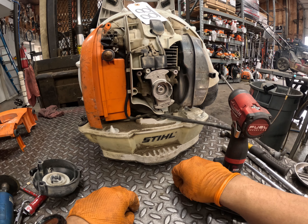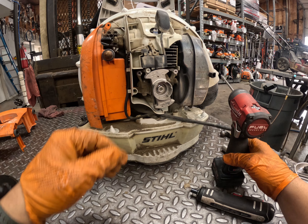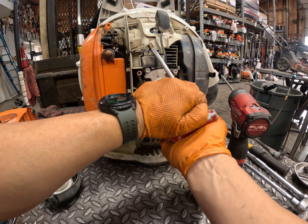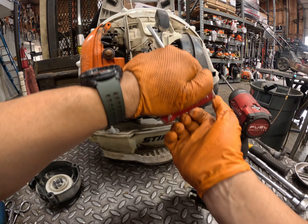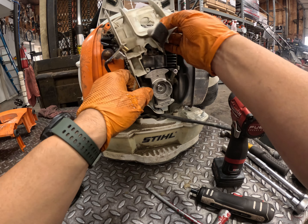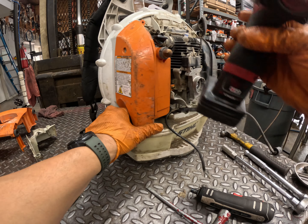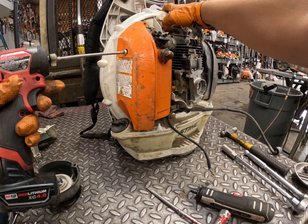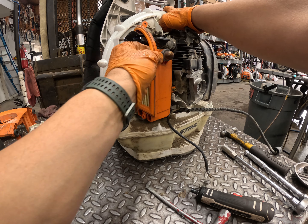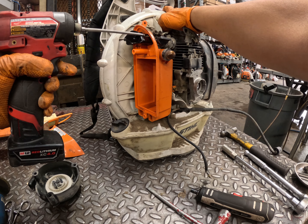Remove this little shroud piece. As you start, remove the kill switch — the wiring harness — and then remove that shroud piece. And that's it for the harness part of the disassembly.